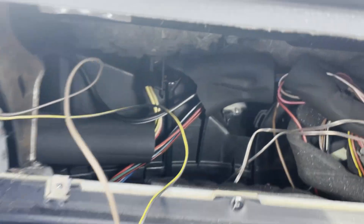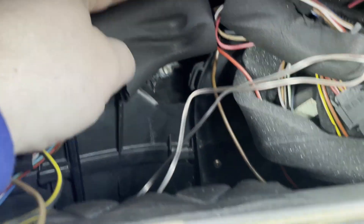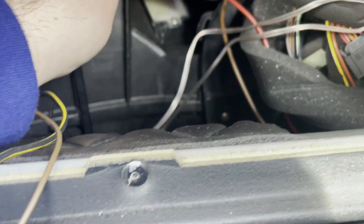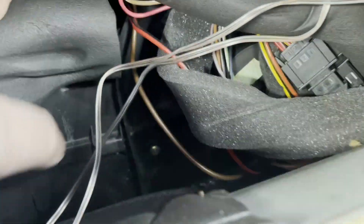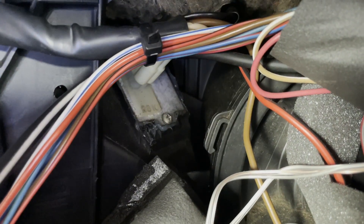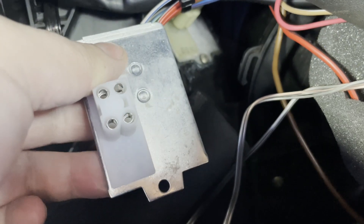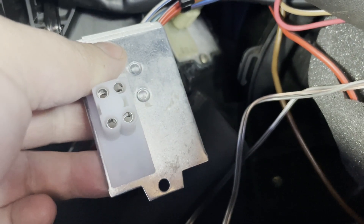So what do we see in here? Some wiring. Move this harness, and then right behind that harness — it's hard to see — but that's the resistor. For comparison, here's the new one — you can see there's one screw and the connector plug-in location.